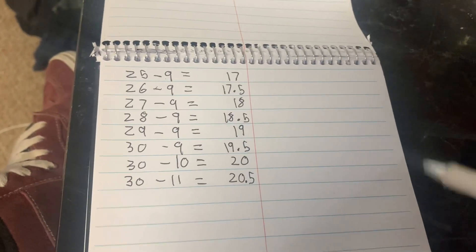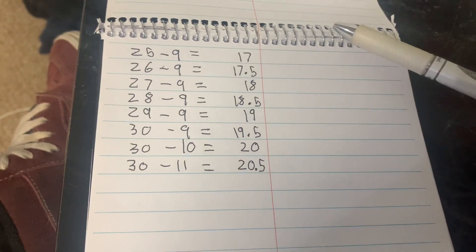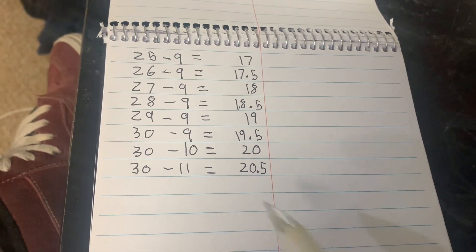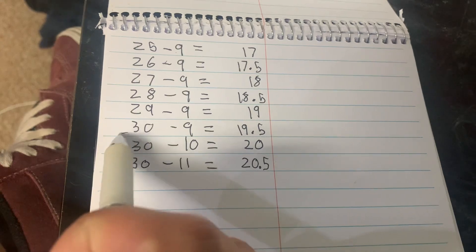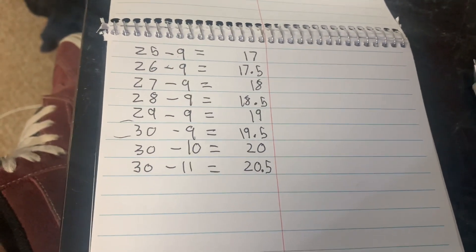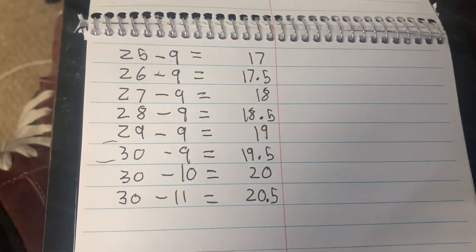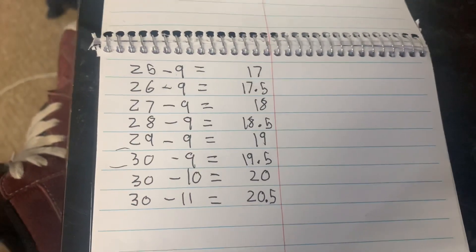Since I'm such a nice guy, I've actually already gone and done the math on a lot of common gearings — in fact I think I've run every single one except for two. So if you see yours on the table, great; if not, do the math — it's pretty easy.